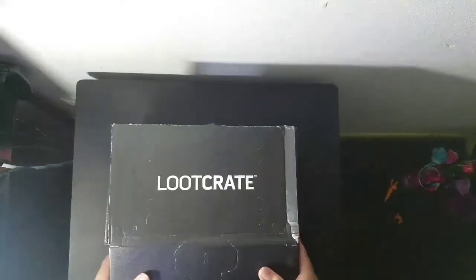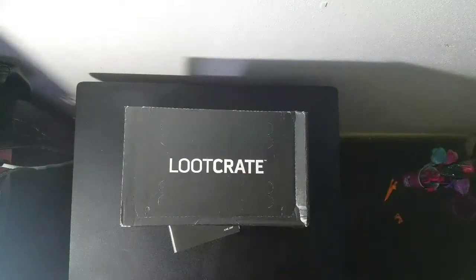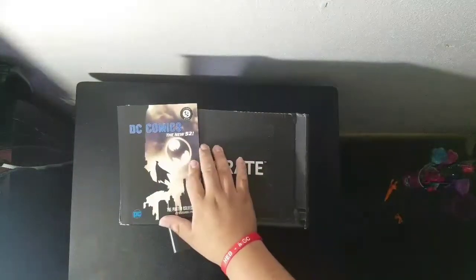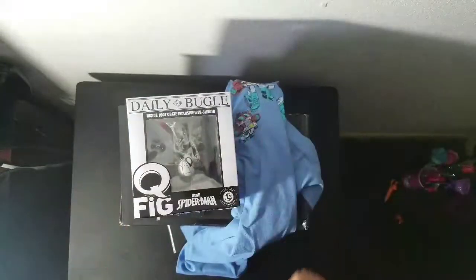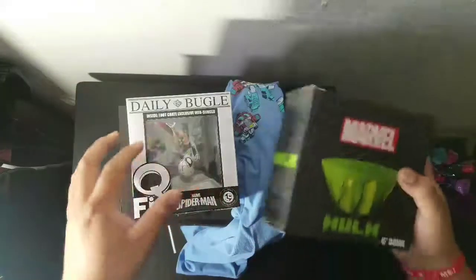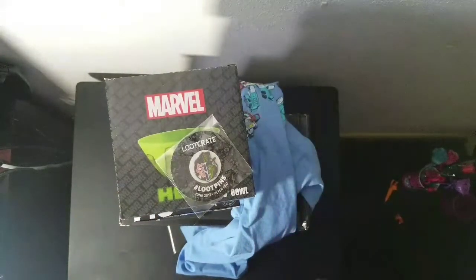So yeah guys, that was the 2017 Loot Crate Alter Ego box. Hope you guys enjoyed this. Just a recap of what I got: the poster book, the t-shirt, the Q-Fig, the Hulk bowl, and the Loot Pin. Overall this was a pretty good box this month. Can't wait for the next one — not sure what the theme is yet. As always, subscribe, leave a comment, let me know how I'm doing. Happy hunting guys, see you later, peace!